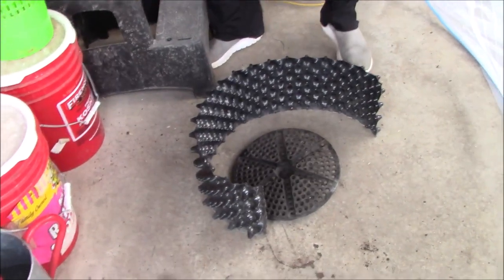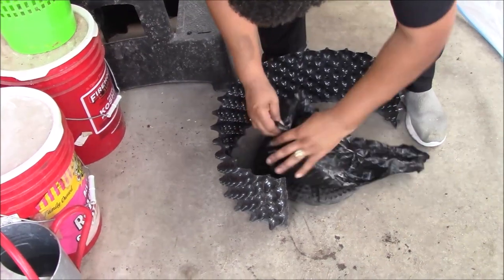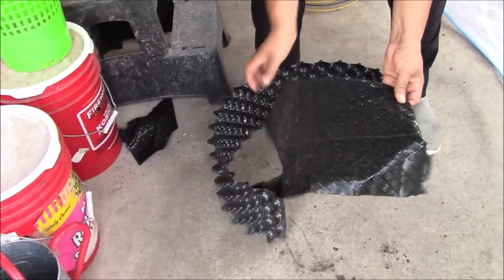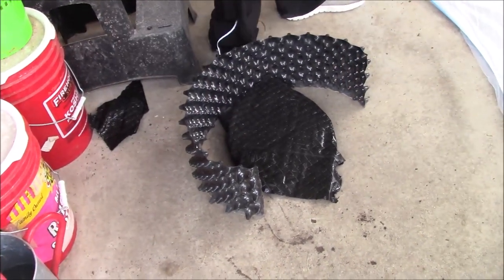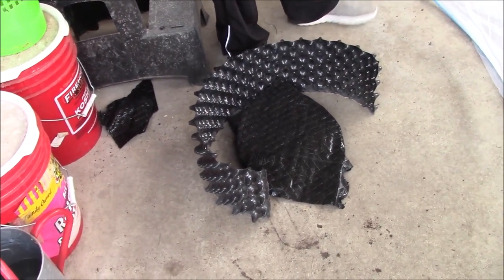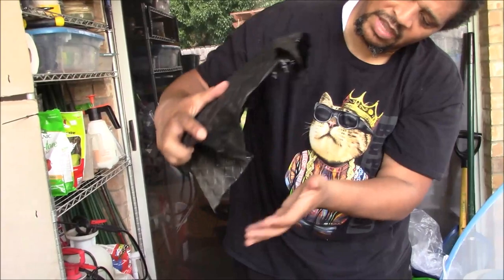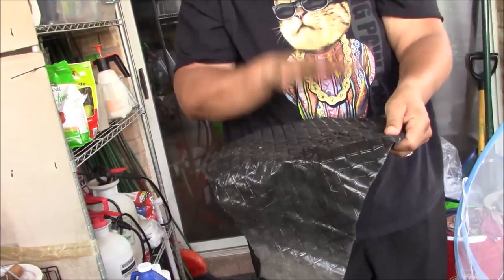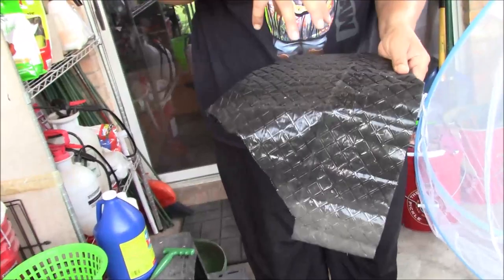I'm going to take this landscaping fabric and put it over the bottom of the air pot as much as possible. There it goes — just put it over the bottom, it doesn't have to be perfect. The air pots are lifted off the ground a little bit, so if you're not careful your soil can come through and drop. This cloth keeps the soil up in the pot itself instead of having soil drop through. You can get that just about anywhere — at a garden center — it's just your landscaping fabric.